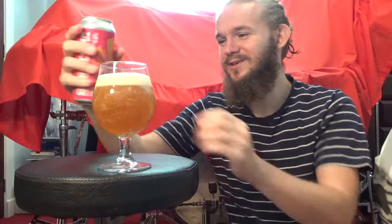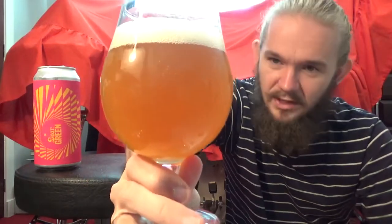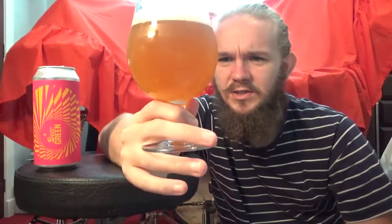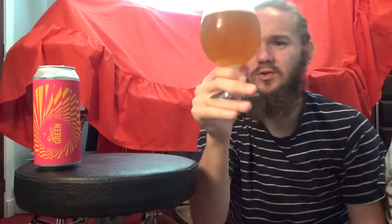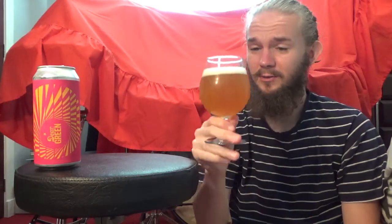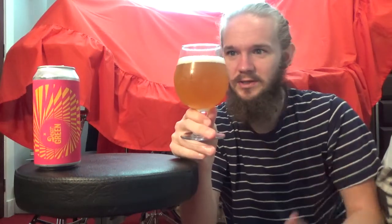I have to admit, I expected this one to be a little bit darker in colour than this, considering the coffee beans. But in fairness, most of the beers I've had with coffee beans in them have been stouts. Interesting to know that the coffee beans don't give you too much of a dark colour. As you can see, it's poured a lovely bright golden-yellow colour — if I shine the light through it, it has a little bit of an orange tint, but mainly it is yellow. There's a solid two-thirds finger of a frothy, cream ivory-coloured head. At the bottom of the glass you can see a few little bits of sediment, and there is a good degree of haze to it. Overall it just looks like a fairly standard New England IPA, to be honest.